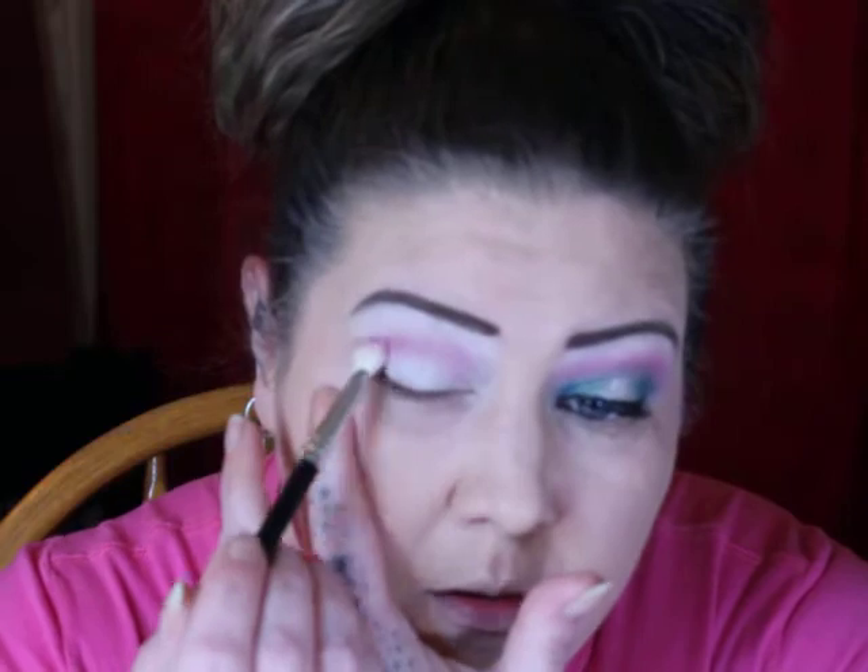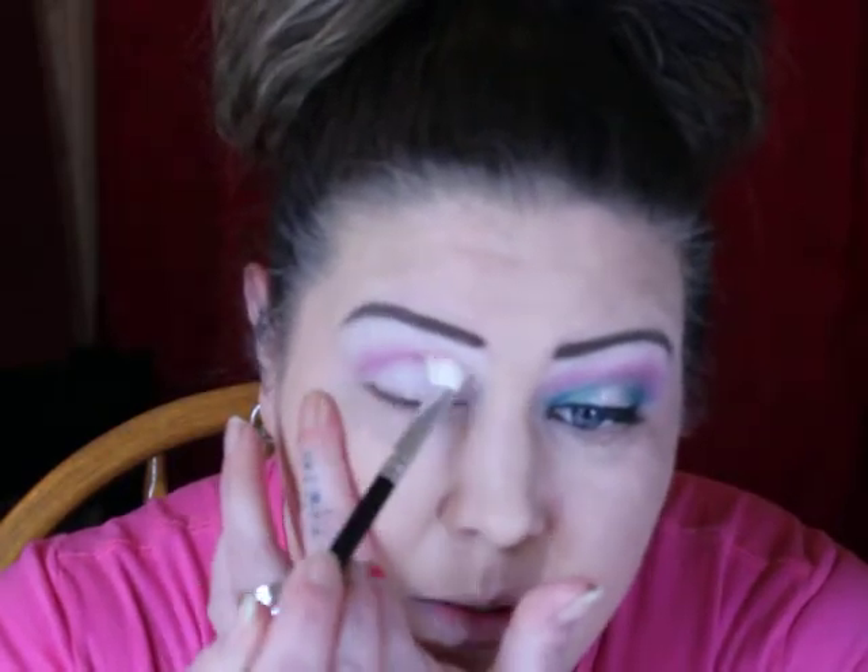This is gonna be the beginning of my 30-day makeup challenge. I'm joining my friend Big Girl Beautiful — she started her 30-day makeup challenge so I'm gonna do mine and try to record them all. If I don't record them, the look will at least be posted on my Twitter and Instagram.